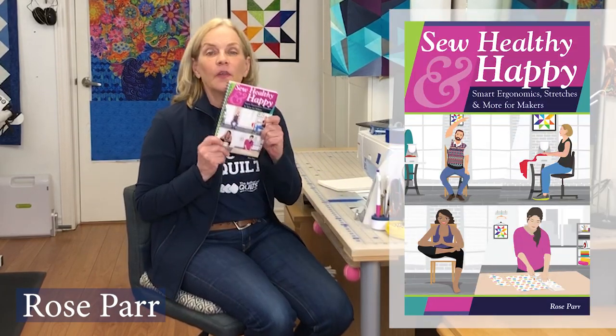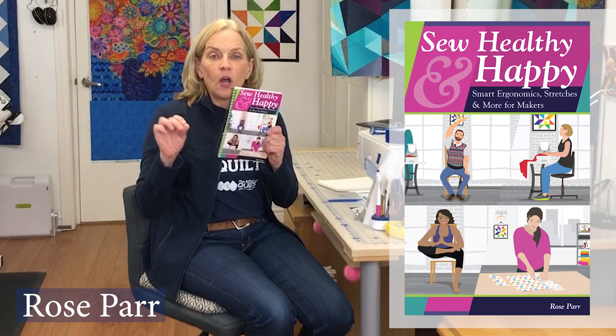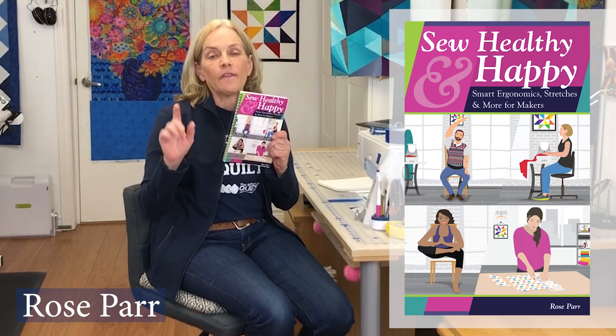Hi, I'm Rose Parr and I'm the author of Sew Healthy and Happy, Smart Ergonomics, Stretches and More for Makers. What's the more you ask? Well in this book we're going to look at everything that you can do to sew pain-free until you're a hundred years old, because that is my goal and that is what I'm going to help everybody out there do.